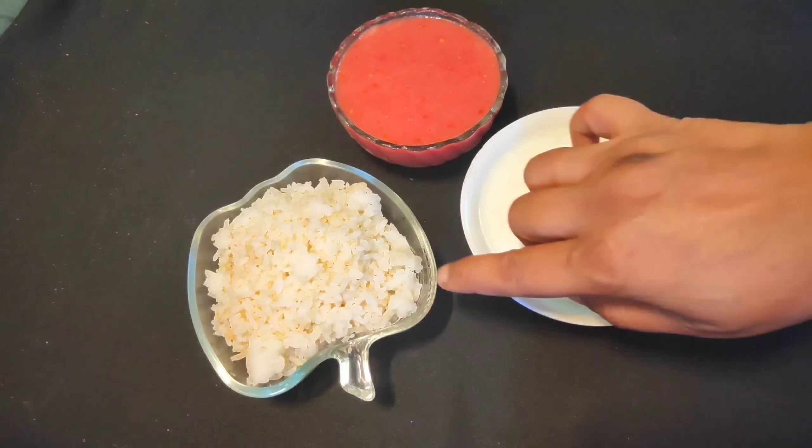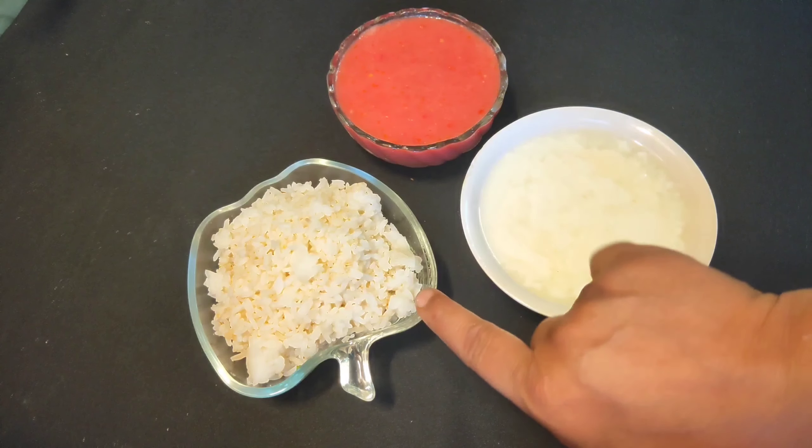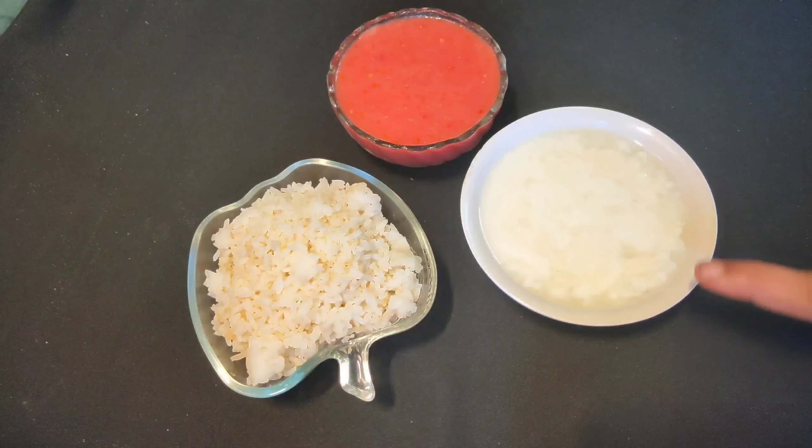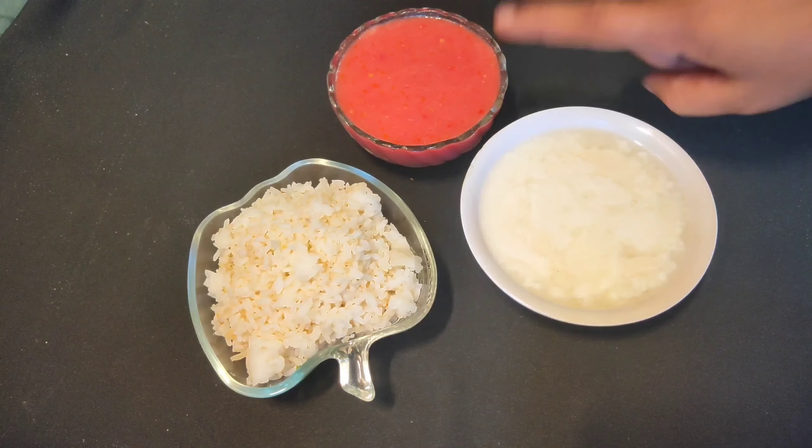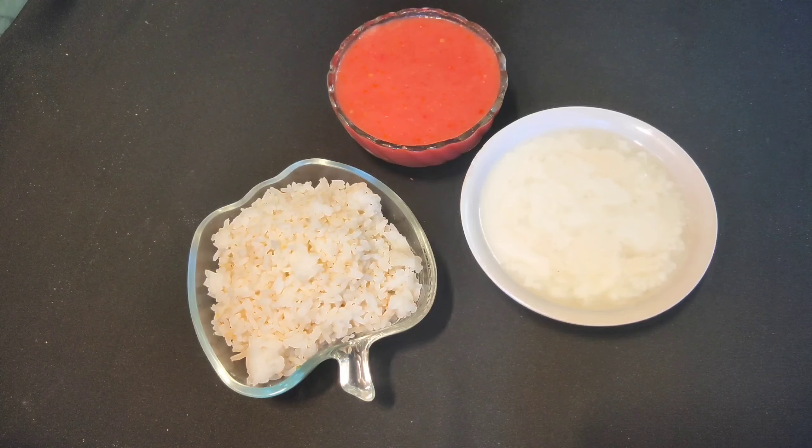Today we are going to make a vegetable soup. For this, we have brought vegetables and 3 big tomatoes. Let's start making the vegetable soup.